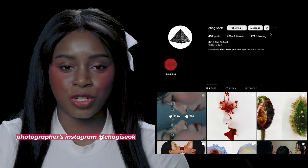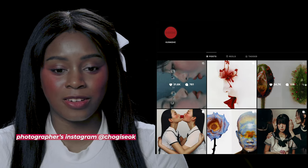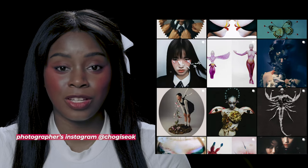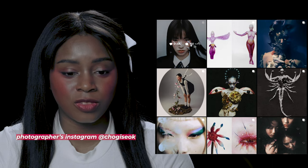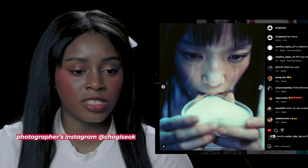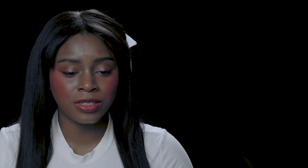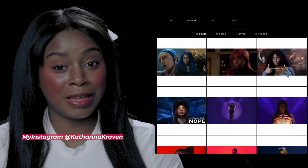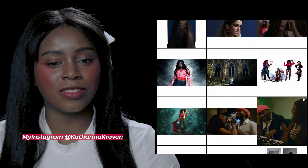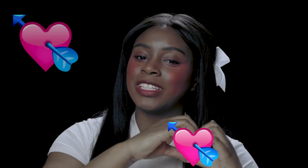Speaking of, I wanted to show the Instagram page of Cho Jisuk — beautiful, beautiful work. Look at this photography. Definitely go follow this photographer. You can see so many of those similar themes used for this photo shoot in their work. They've definitely been doing this theme before they worked with Le Seraphim, which I think is even more dope. And if you feel inclined, definitely go follow me on Instagram too — you can see some of my work there. If you made it to the end of the video, please comment with a heart emoji with the arrow going through it so I know you made it this far. Thank you so much for watching. I hope you enjoyed and maybe learned a thing or two. I will see you in the next video.